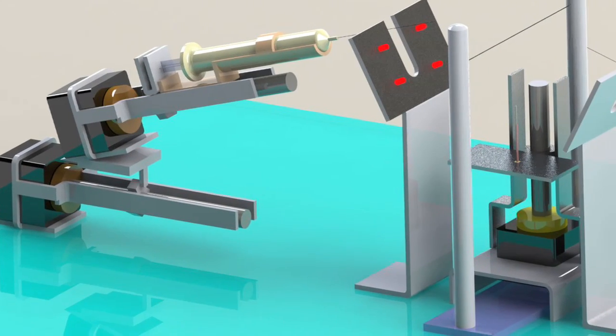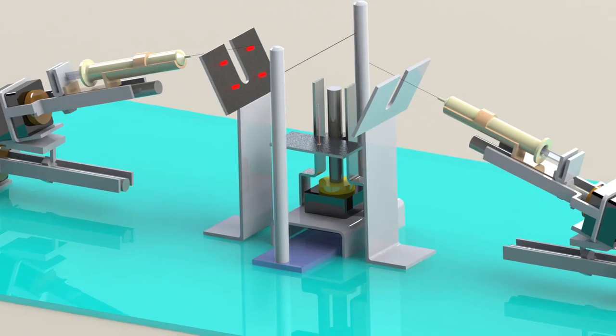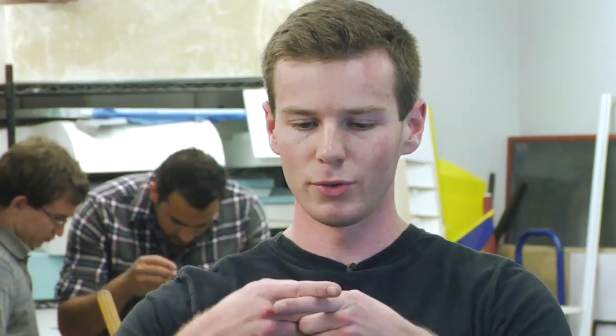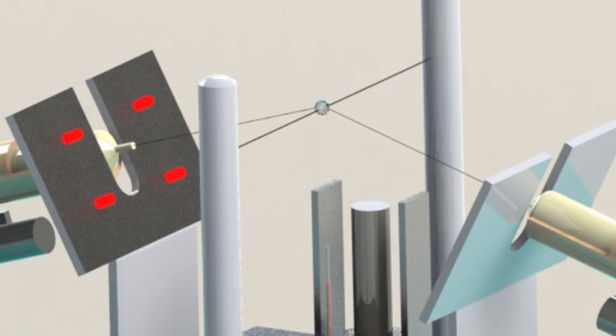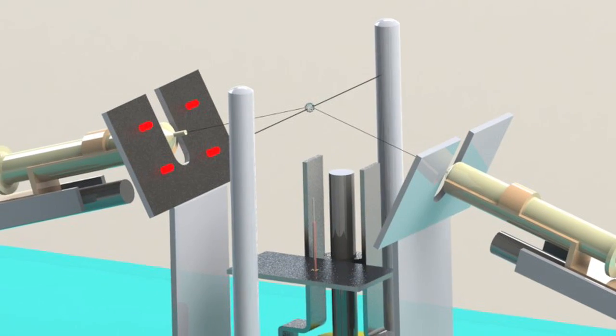The experiment is essentially to take two syringes and move them toward what we call a cross fiber — just two straight fibers that cross each other at a point. This allows us to eject a droplet onto these fibers, and the droplet will remain constant, will remain in one position.